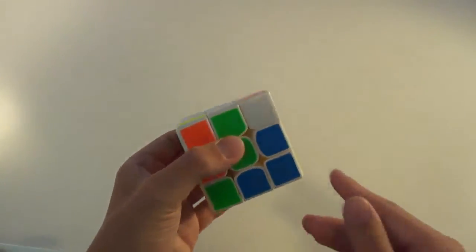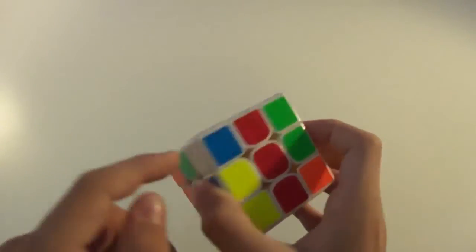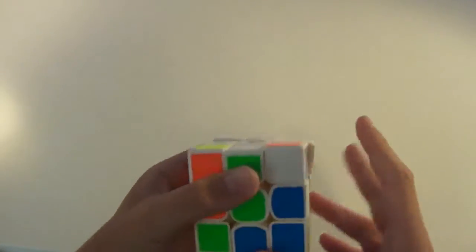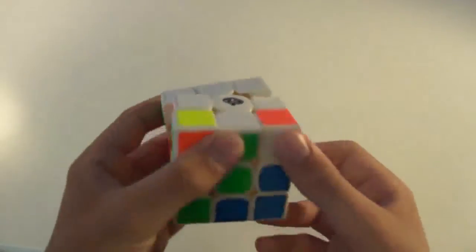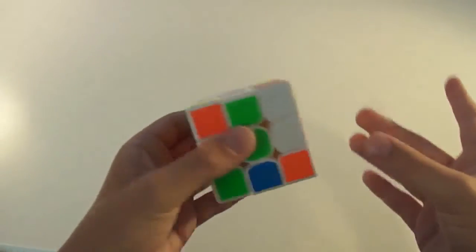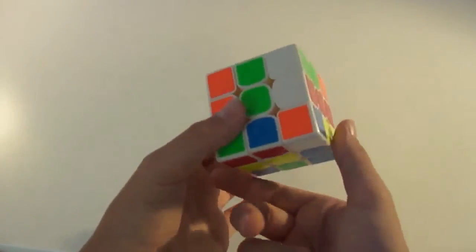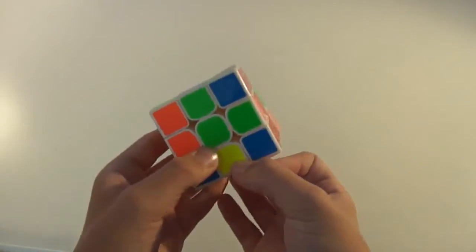First you want to locate a white corner. Here we have a white, orange, and blue corner. It is not between the blue and orange centers — this is green and red — and it is not flipped correctly so that white would be on top. So you want to immediately bring this to the bottom because it's in the wrong spot. Now that messes up the cross, so you just want to do a simple D' to move it out of the way so it's not affected when you bring the cross back up.